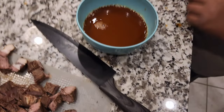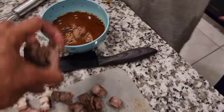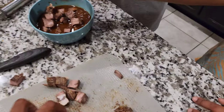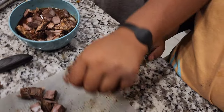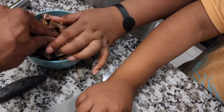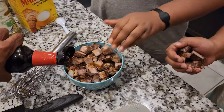Alright, let's put the meat in the sauce — go ahead, put it in there. We might need a little bit more soy sauce, we'll see. It's sitting there. Oh, now we do need more soy sauce — hold on.